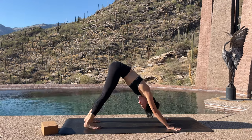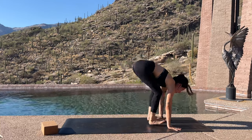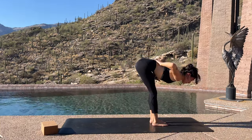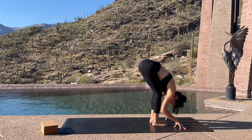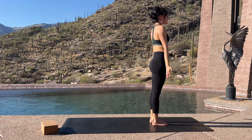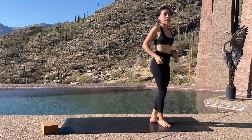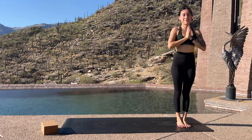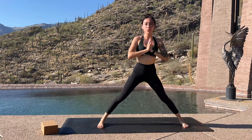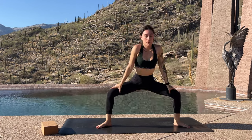Inhale, lift the hips. Exhale, downward facing dog. Inhale, halfway lift. Exhale, step or hop to the front of your mat — forward fold. Inhale, rise up, reach up. Exhale, tadasana. If you'd like to take that again, pause the video and run through it again. If you got a little confused, I get it — I moved kind of fast there. But it's a lot of repetition and a lot of fluidity in the body. And if you mess up, that's okay — go with it.